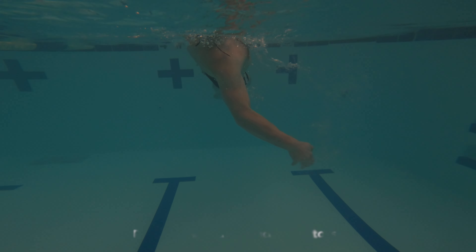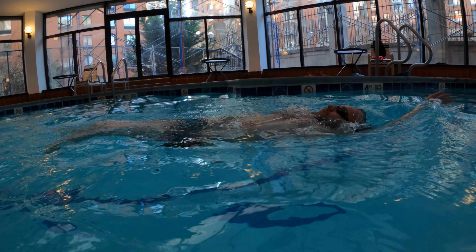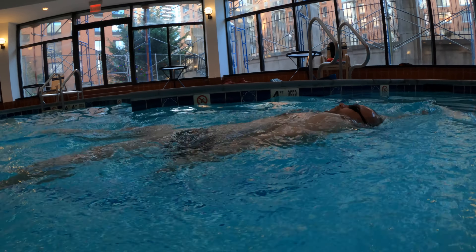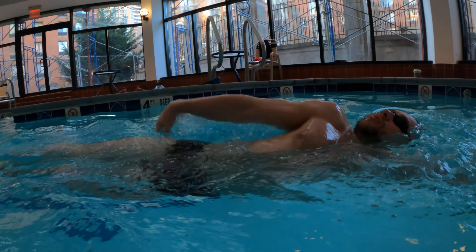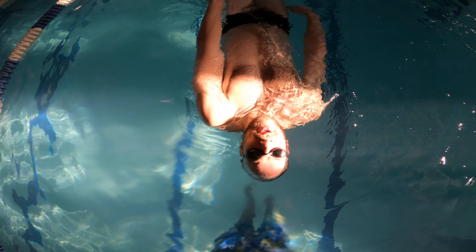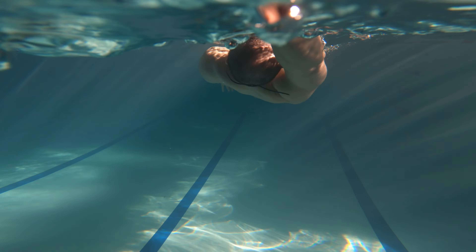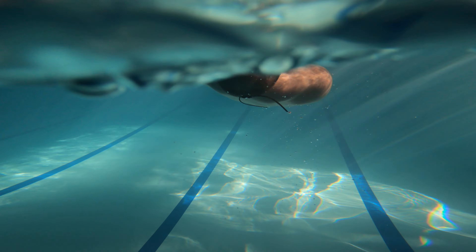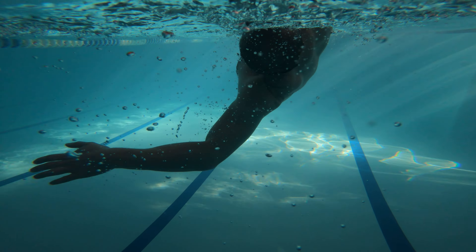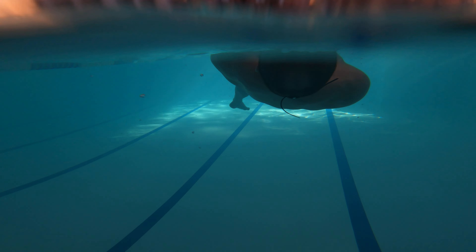If you feel your body bouncing back and forth as you swim backstroke, it's likely because you're pushing the water straight down during your strokes. Rather than sending the water towards the pool's bottom, aim to push it behind you and finish your stroke by your thighs. By propelling the water backward, your body moves in the opposite direction, leading to a smoother and more efficient backstroke.